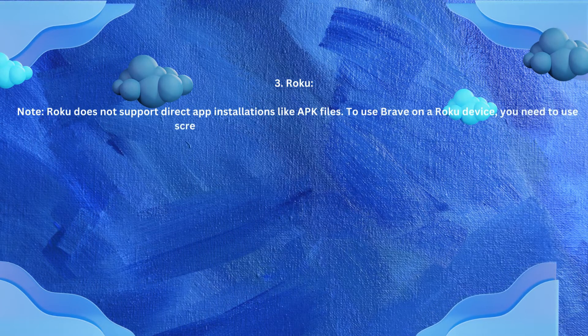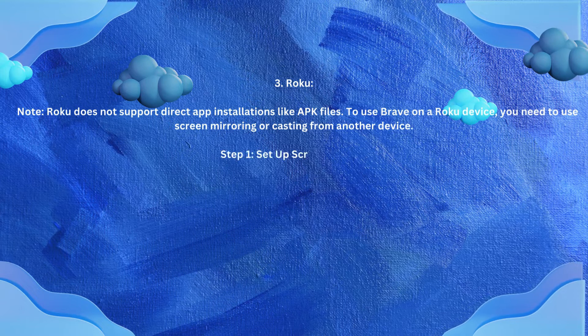Number 3: Roku. Note — Roku does not support direct app installations like APK files. To use Brave on a Roku device, you need to use screen mirroring or casting from another device.